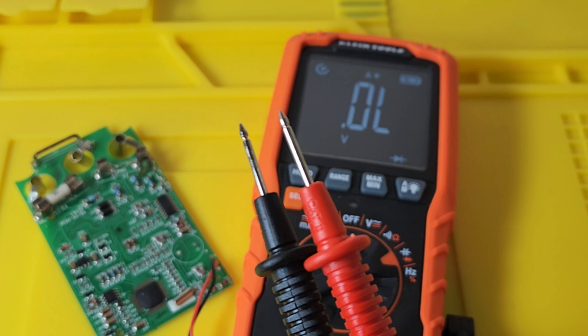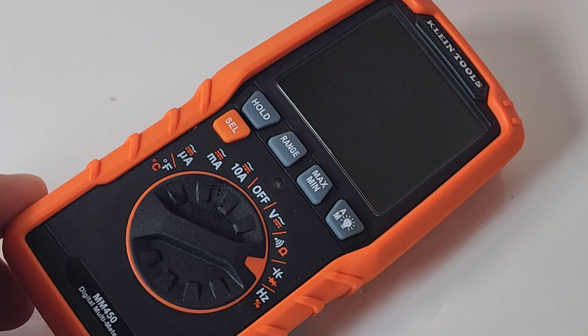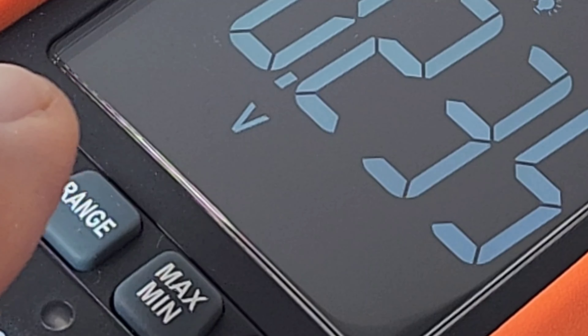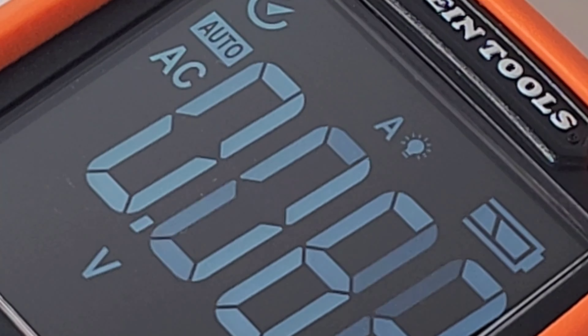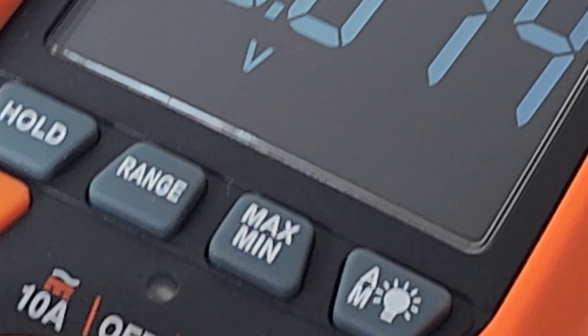The 450 has that annoying auto shut-off mode. It can be disabled. The thing that irks me — and a lot of meters do this — is that even when you're actively using the meter, it will still auto shut off. This is the light sensitivity sensor — it's supposed to tell us what brightness we need on the display. Honestly, I don't see a major difference when I cover up the sensor. It's minor in terms of difference. So is it really a feature, or is it just kind of fluff?